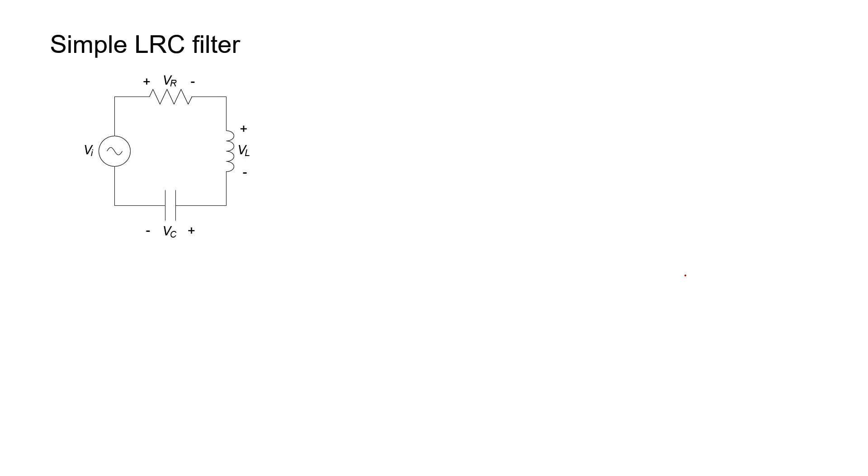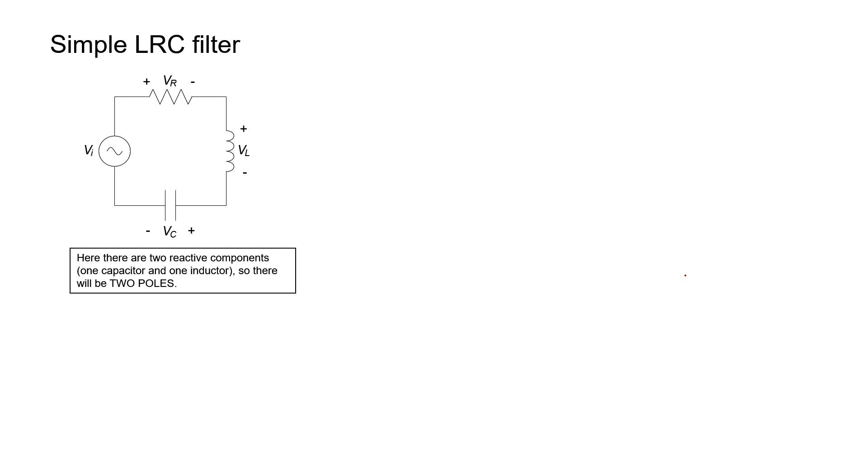It's called an RLC filter. The first thing you might notice about this circuit is that it has two reactive elements — an inductor and a capacitor — and therefore it has two poles. We're going to call the resistance R, the inductance L, and the capacitance C. I'm going to define two other quantities useful for my derivation: omega-naught as the square root of 1 over LC, and Q as 1 over R times the square root of L over C. For the time being, these are just definitions — they don't mean anything physical, although later they will.